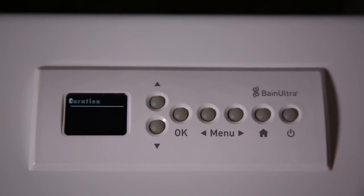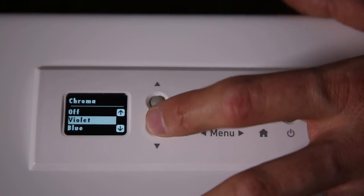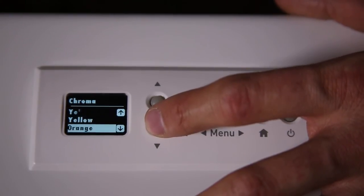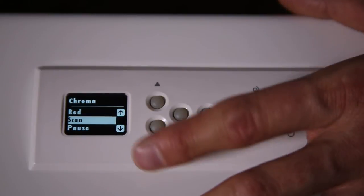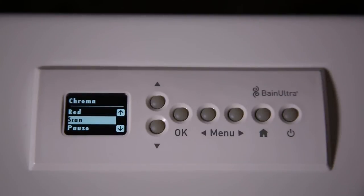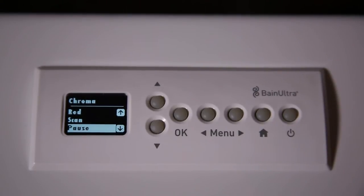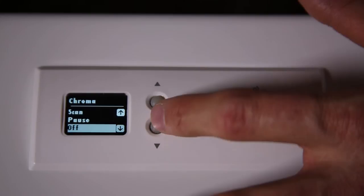Now the next one — push the right arrow again — we have the chroma option. If your bathtub has the chroma option, you can scroll up and down from off, meaning no lights, and scroll to the different colors. We have the word Scan — when you select Scan, the light will change color by itself. And Pause — same thing, the chroma is on but with Pause there is no light.